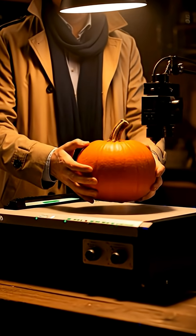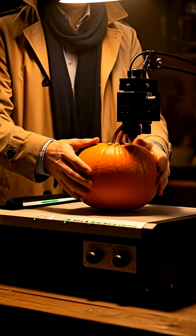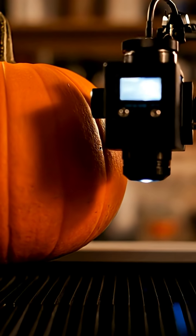First, I place the gourd in the precise epicenter of the machine. I roughly calibrate for rotational symmetry, beam coherence, and aesthetic propriety.